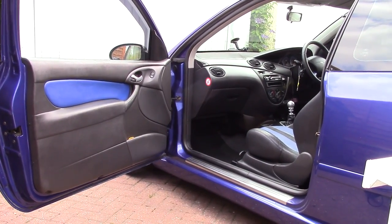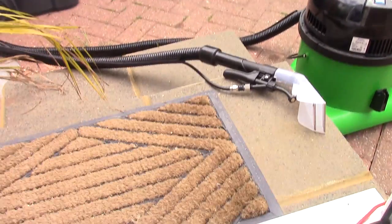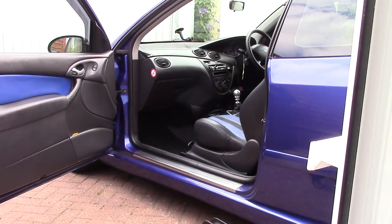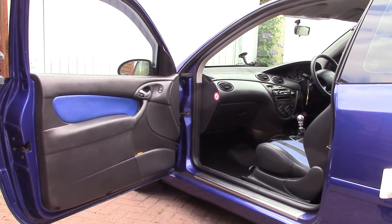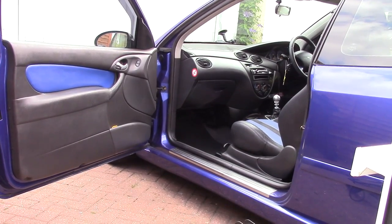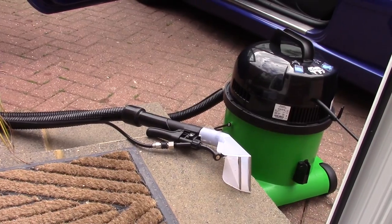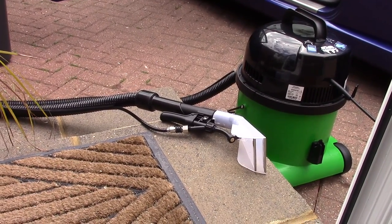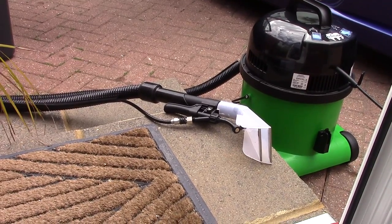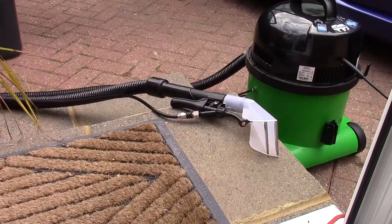I'm just gonna quickly go and do the other car now. The carpets are done briefly — it's difficult to get the nozzle in and around the carpet in this one because it's so small and compact. But yeah, everything's nice and clean now. I will do a full review and demonstration of how to use the George — that'll be coming up at some point. It's interesting, something interesting to do.